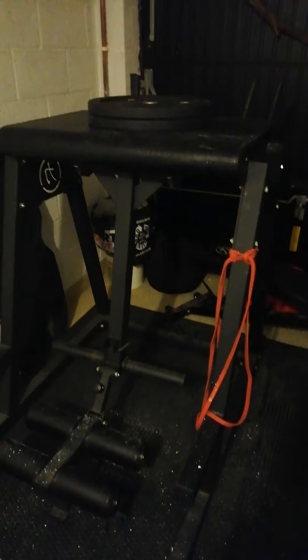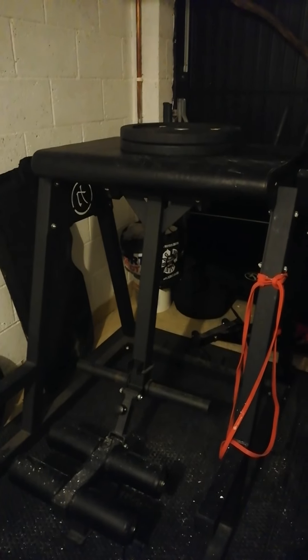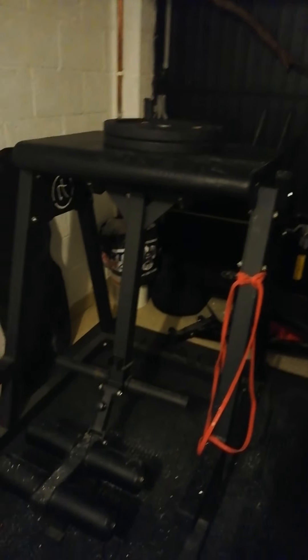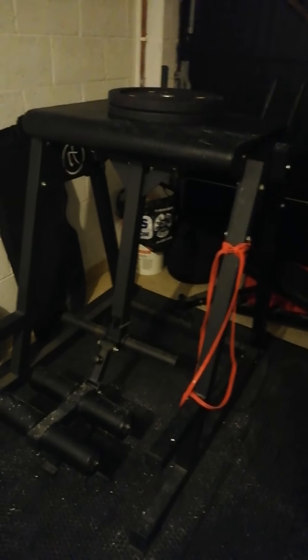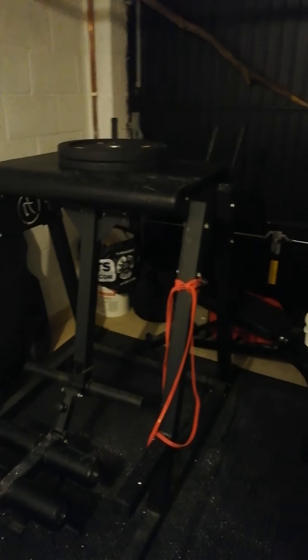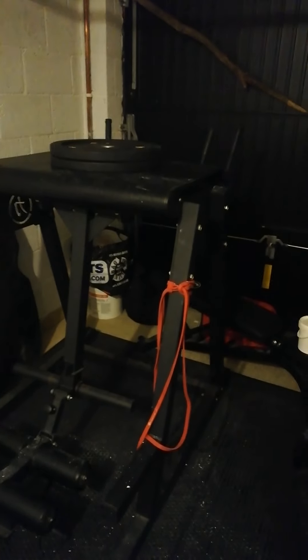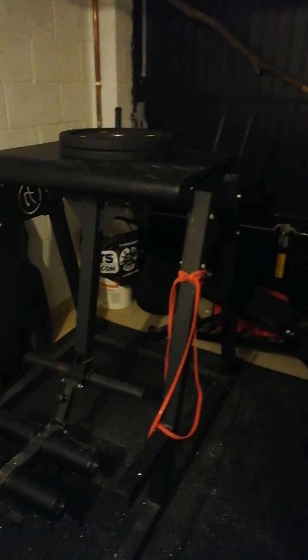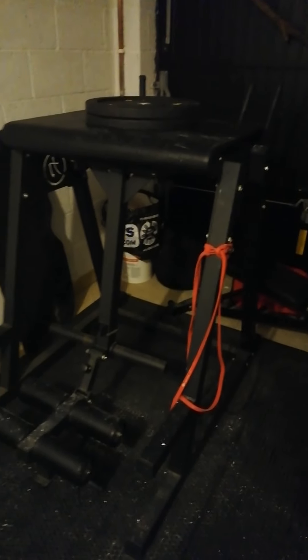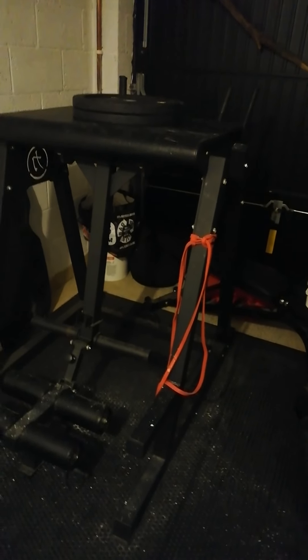I've wanted one for a long time — since I first got into powerlifting about 10 years ago. There was a bloke I spoke to in America who swore by them, and then there's obviously Louis Simmons and Westside Barbell going on about them. I think it's good. Is it worth the money? If you've got the money spare and you've got the space, it's a good bit of kit. I'd buy it again if I didn't have one.